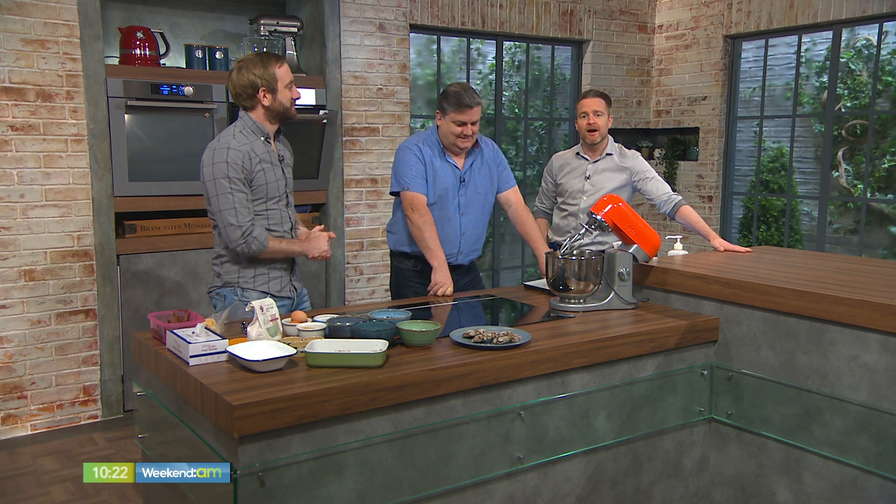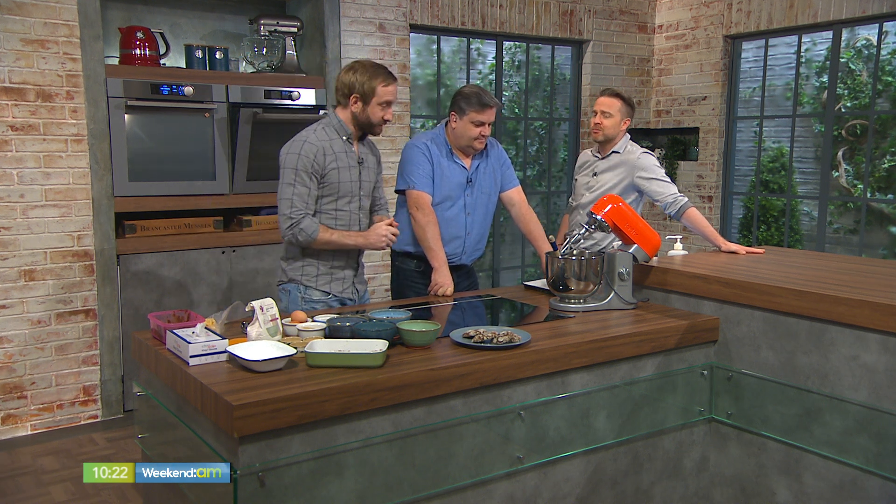Welcome back to the Weekend Kitchen. Today we are baking some gluten-free nutty and salty caramel cookies. Patrick Ryan from Firehouse Bakery in Dalgany joins us. Good morning, Patrick.